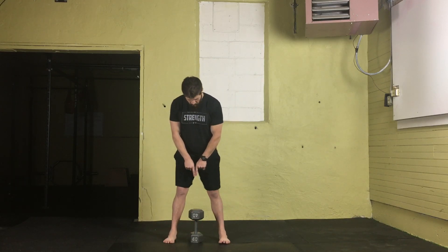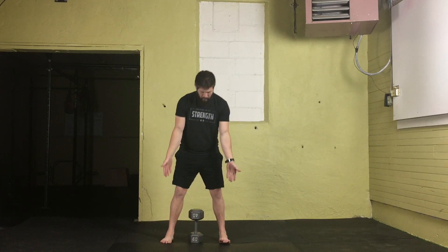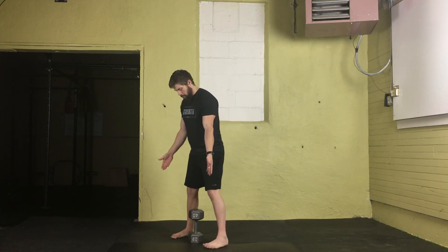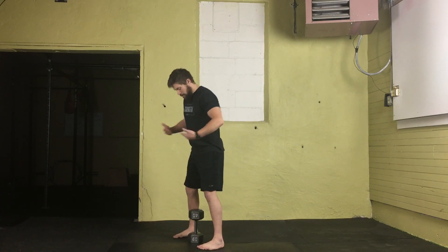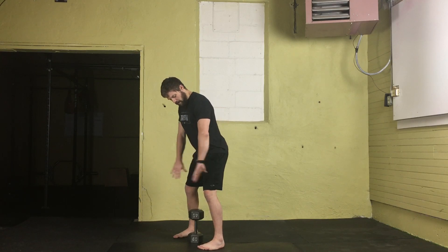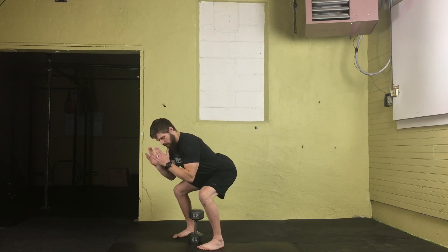First, set up that dumbbell vertically, centered between your feet, lining up the handle with the center of the feet. The feet are going to be shoulder-width apart, toes straight ahead, heels down. Set up your knees and hips by bending at the knees and hips, spreading the floor apart with the feet, driving the knees out and back, creating tension on the outside of your legs.